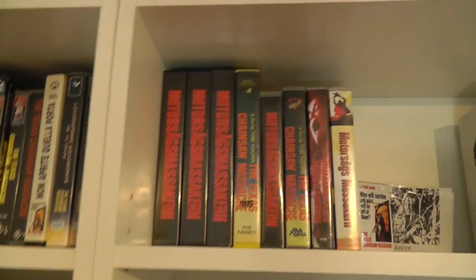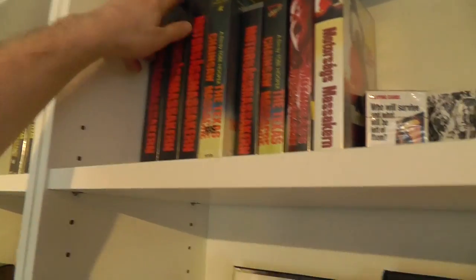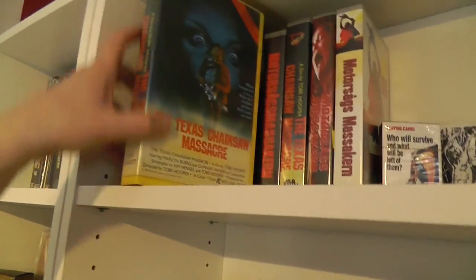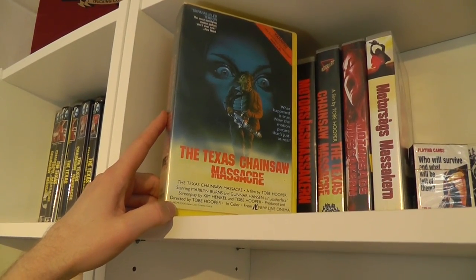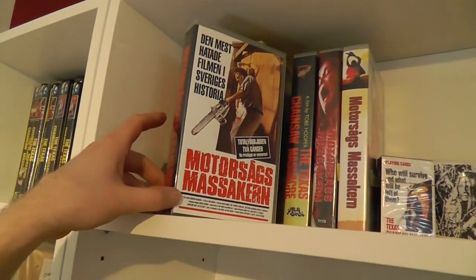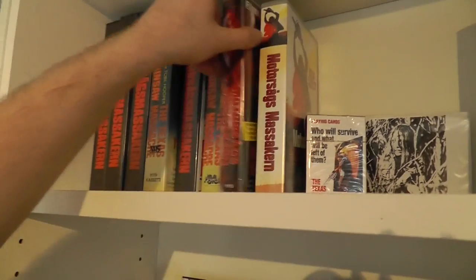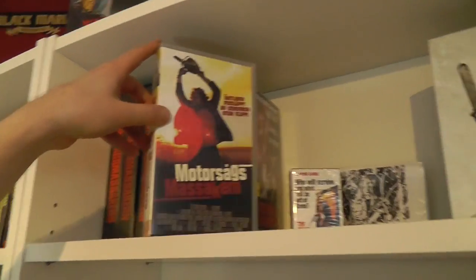Then we get to some Swedish copies of the movie. These are basically identical — a rental clamshell with a lot of stickers, then a big clam. This is the first ever Swedish VHS rental version. It was actually recalled and the movie was banned back in the 80s. Smaller retail clamshell version. Another one, same as the one on top. Another retail version. And the last retail version in Sweden.